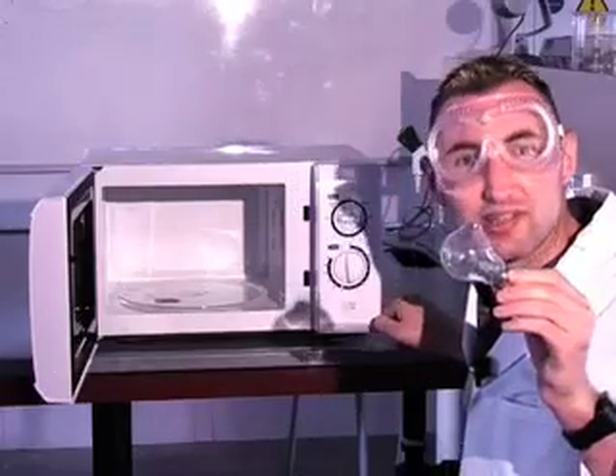Lights. Now what's happening is the gas inside the light bulb is getting energised by the microwaves. It gets brighter and brighter. It also gets hotter and hotter. And if we're lucky, it might even go bang. Smashing.